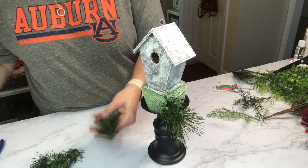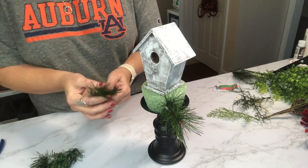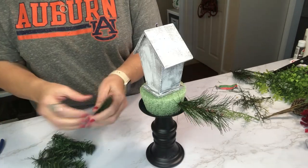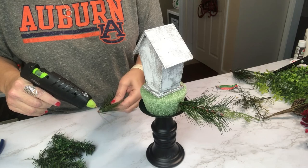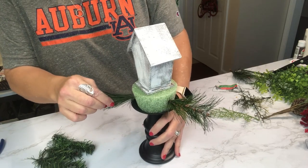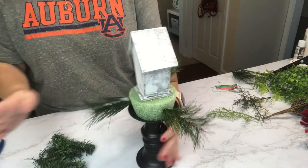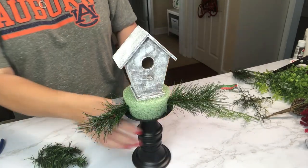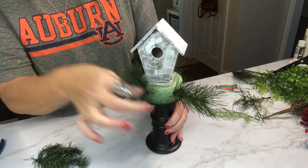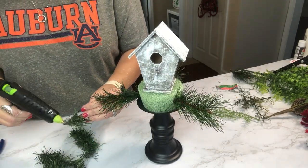Taking my greenery, I'm going to do this in a somewhat symmetrical way. I had three of each type of greenery, and I'm going around creating a balanced arrangement. It will look a little thin to start with, but as you fill things in it really comes together. Whatever you do on one side, front and back, you want to mirror on the other side — that way it stays even and fills in nicely.